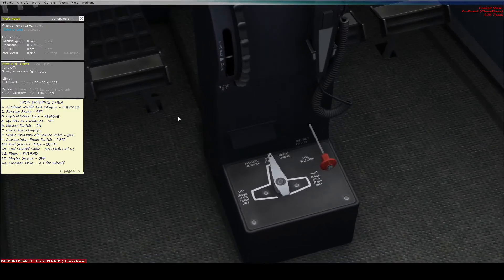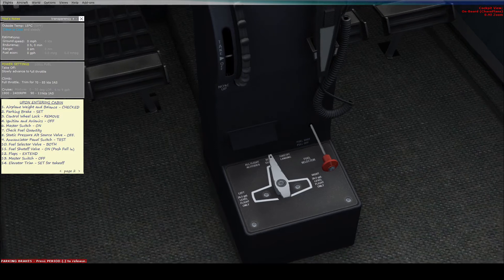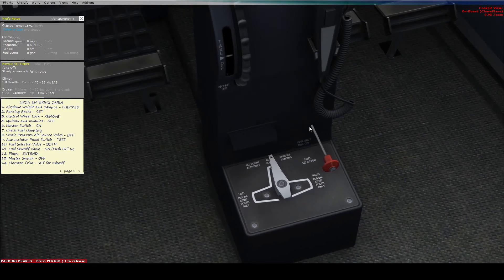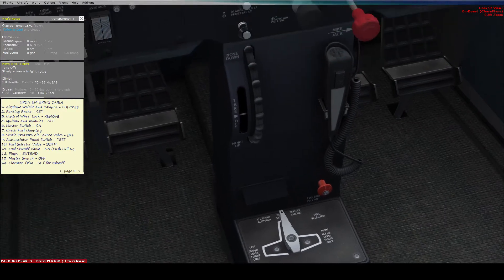The fuel shutoff valve should be on, or pushed in. If the fuel shutoff valve is pulled out, no fuel will be getting into the engine. Now that it's pushed in, fuel can get to the engine.